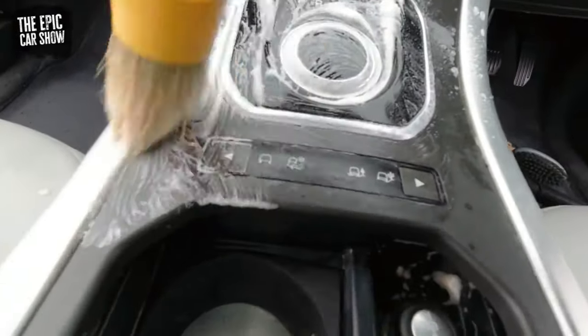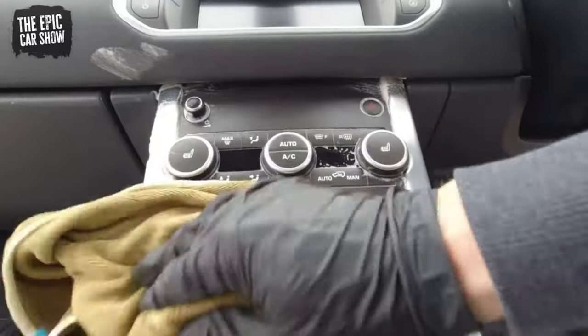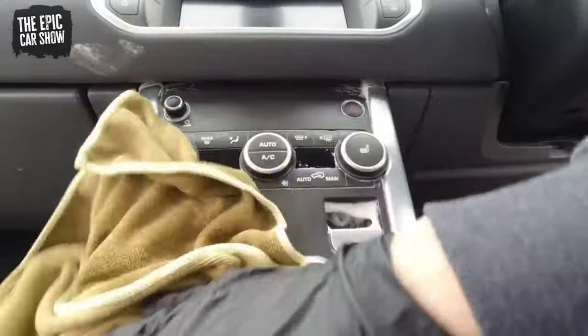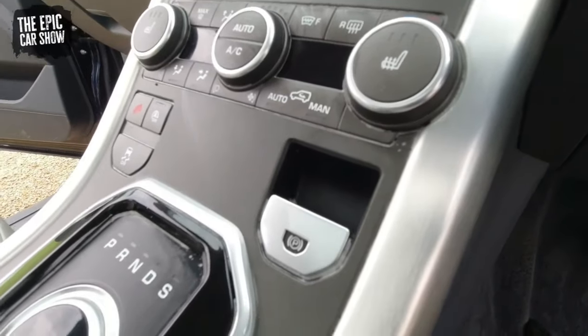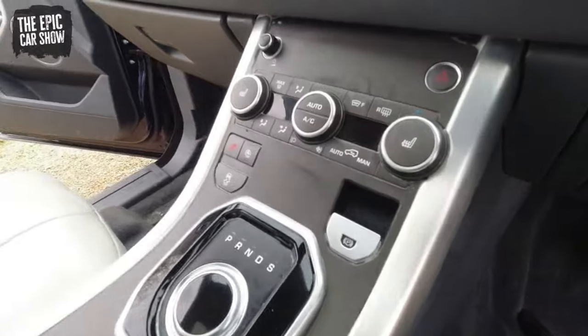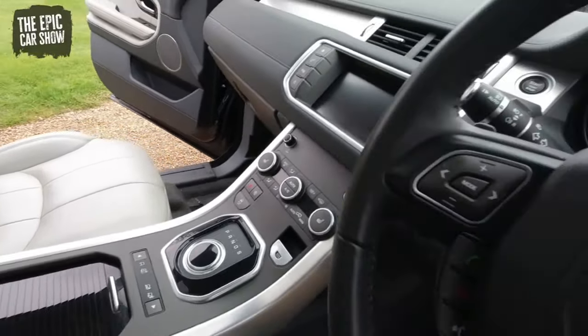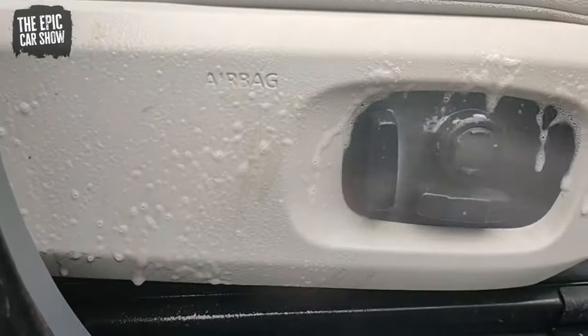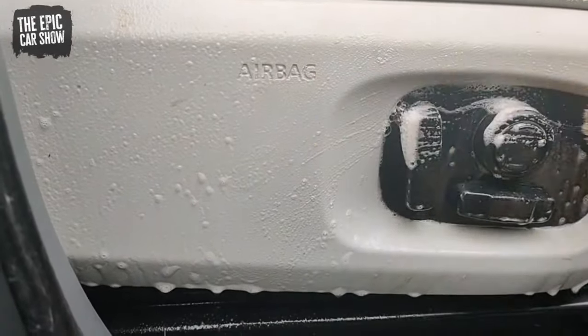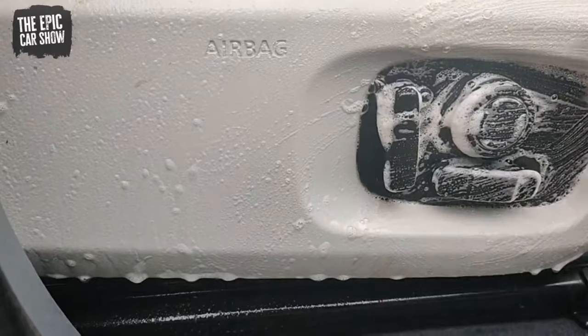Everything was covered in mud. I was relieved to have some quality chemicals just to take the pressure off — without them it is such a difficult job. You've got to let the chemicals do the work. I'm a bit of a lazy bum and I hate getting stuck in with elbow grease. I love a product I can spray on and it makes me look good — G101 is a real top quality product.